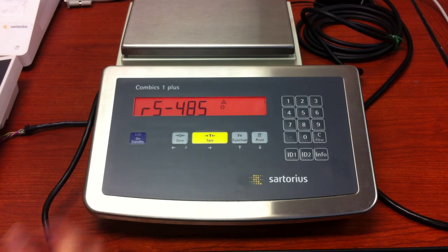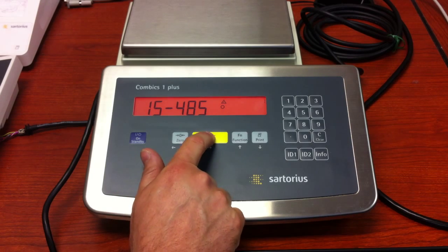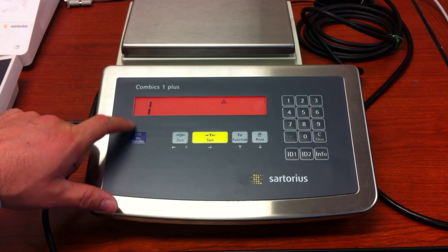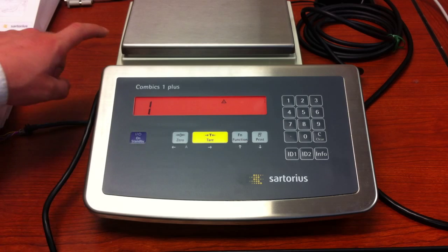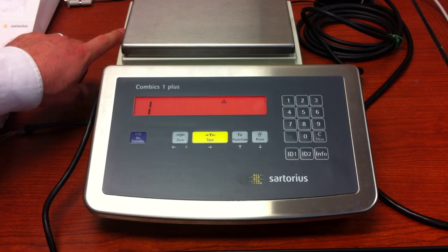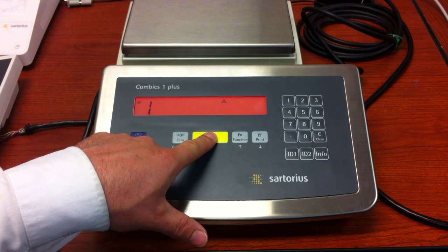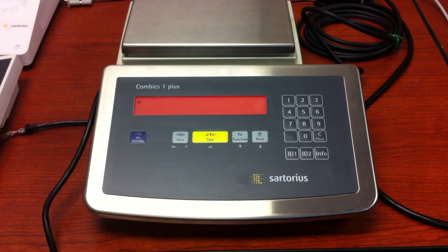We're going to follow that path — it does go to IS-485 right after that. Press and release the tare key again. As soon as you see the number one, you know that you're inside the menu of your IS platform. At this point, press and hold the tare key until the unit resets, and now as you can see you're weighing again.